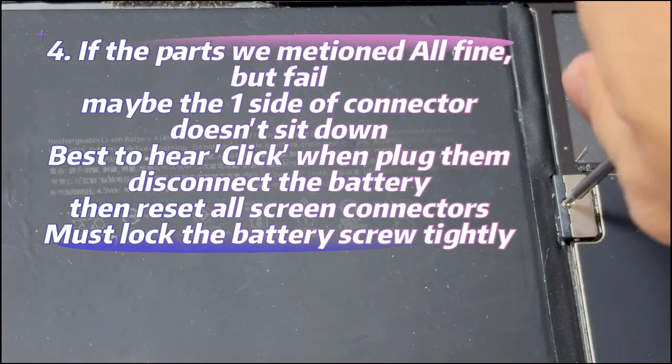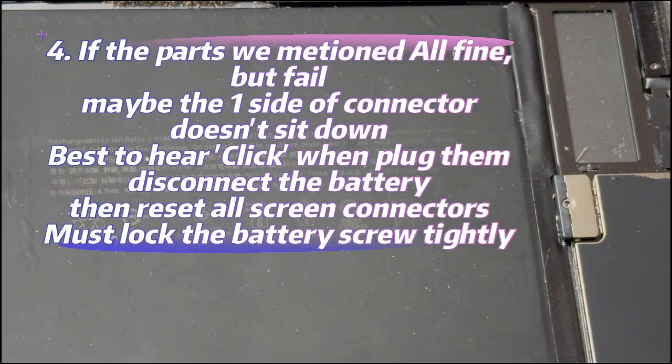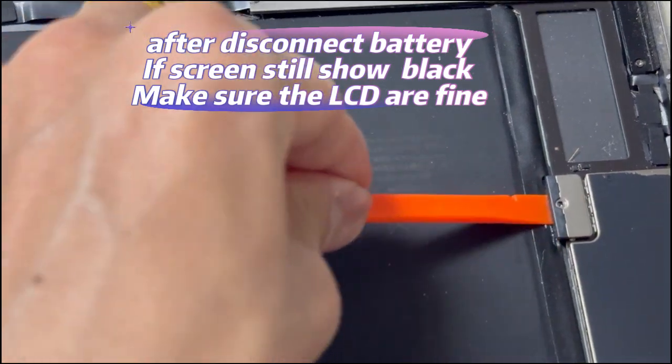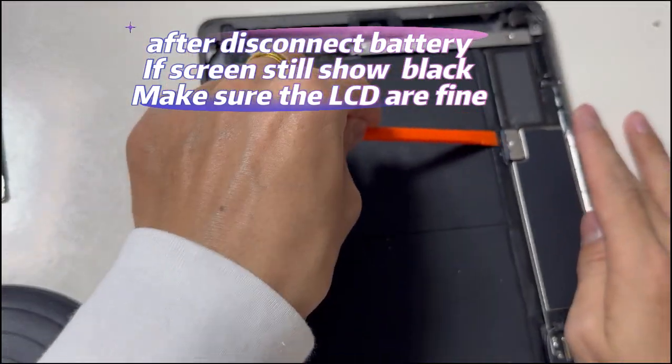If all looks fine but still fails, maybe one side of the connector doesn't sit down. It is best to hear a click sound when plugging them in. You must lock the battery screw tightly or the battery won't work. If the LCD is not broken, you can disconnect the battery to make the screen light up again.